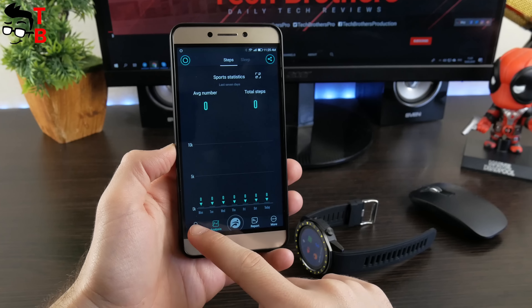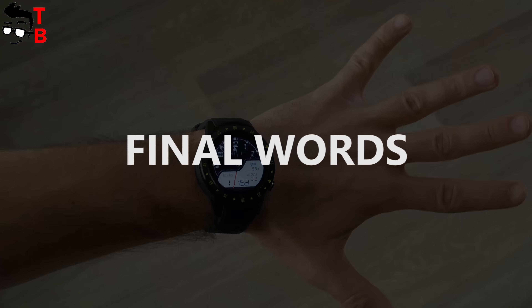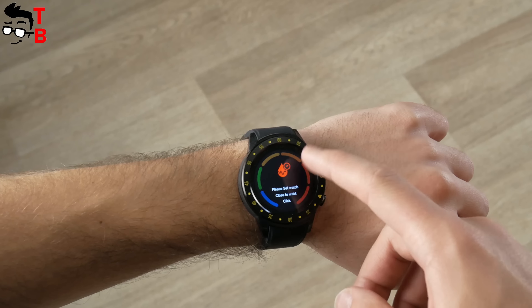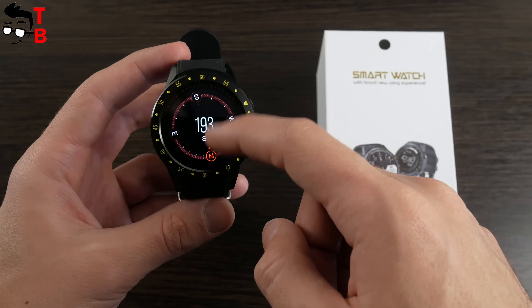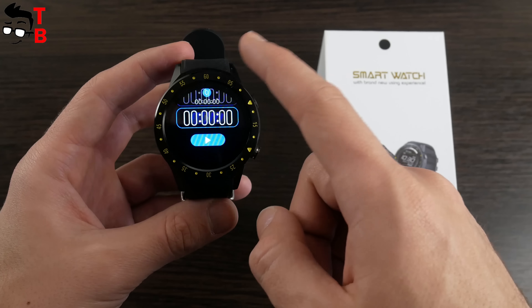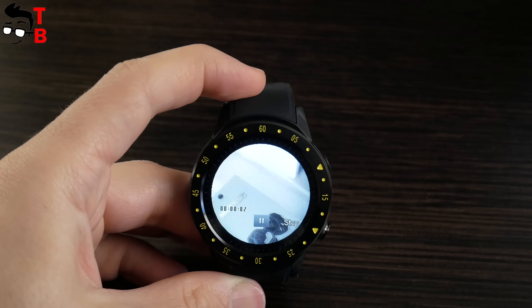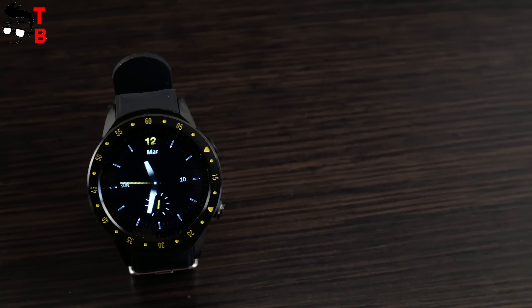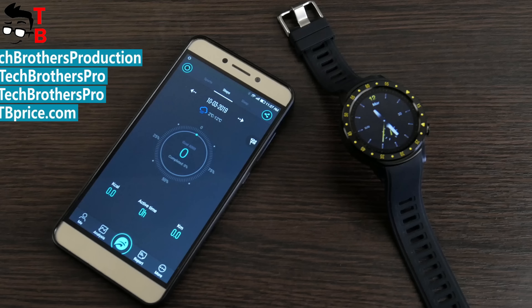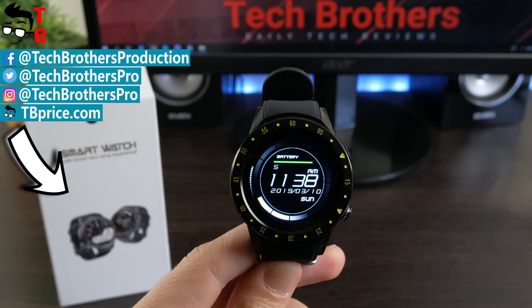All the functions are already in the watch. The F1 is one of the cheapest smartwatches on the market. Yes, it is not an Android smartwatch and it doesn't support Android apps such as Play Store or YouTube. However, there are many other functions such as sports modes, compass, heart rate monitor, camera, audio and video player. Also, there is SIM support so you can make and receive calls without a smartphone. Thanks for watching. If you want to buy this smartwatch, I will leave the link in the description. Hit the like button and subscribe to our channel – Tech Brothers. See you next time!